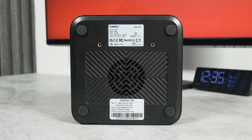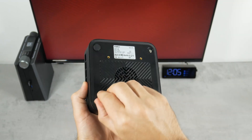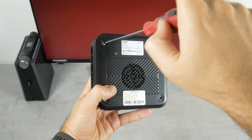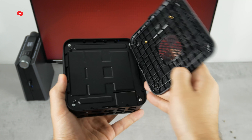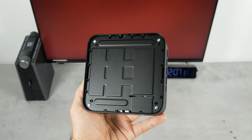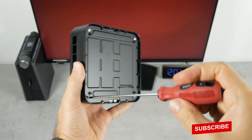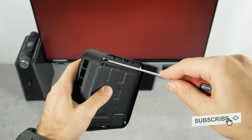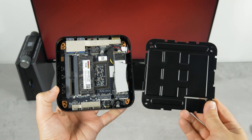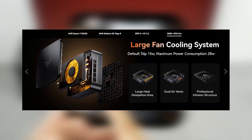Now let's try to disassemble it. We need to remove four rubber feet and then unscrew four bolts. When the bottom cover was removed, I saw a metal panel — I think it makes the mini PC heavier and is probably used for cooling. As for the fan, it is on the other side of the board; however, we can see a picture on the official website of how it looks.